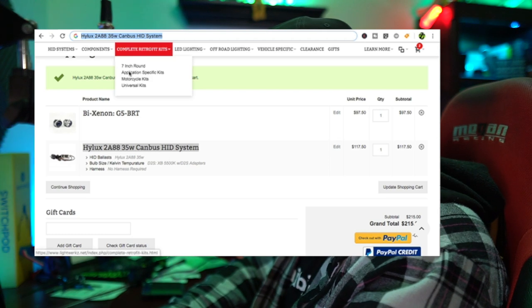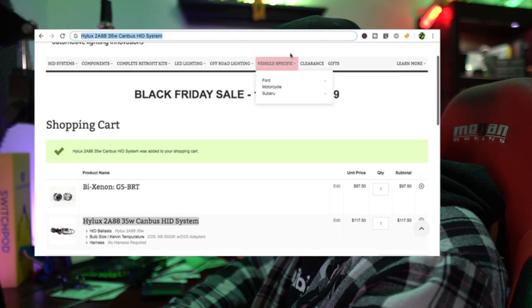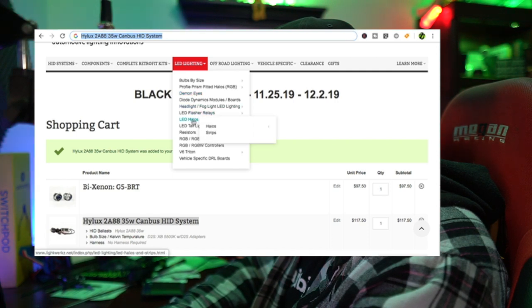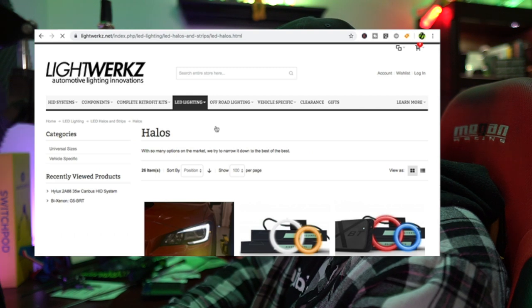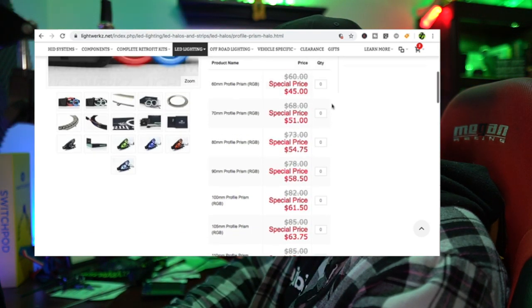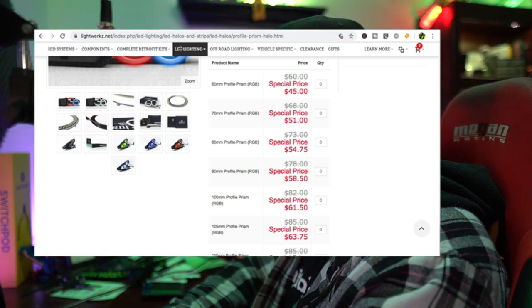Next step - adding the angel eyes. The angel eyes for the WRX are going to be the 80 millimeter, from Profile Prism. We can check that out on Caesar's Lightworks website: components, LED lighting, demon eyes - starting at $45. Choosing 80mm gives us the sale price of $54.75, down from $73. That is dope. So we've got $54.75 Black Friday price.